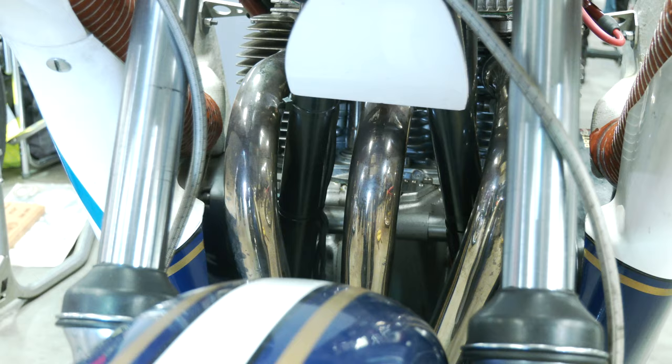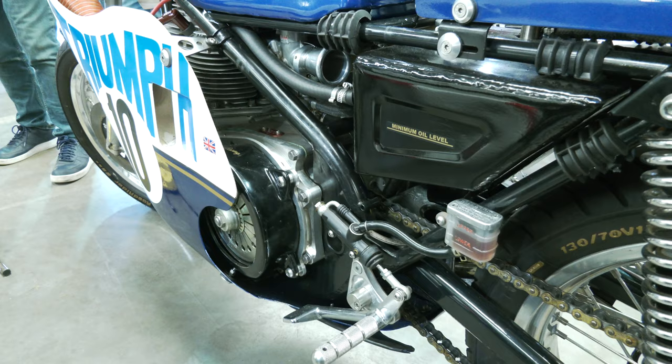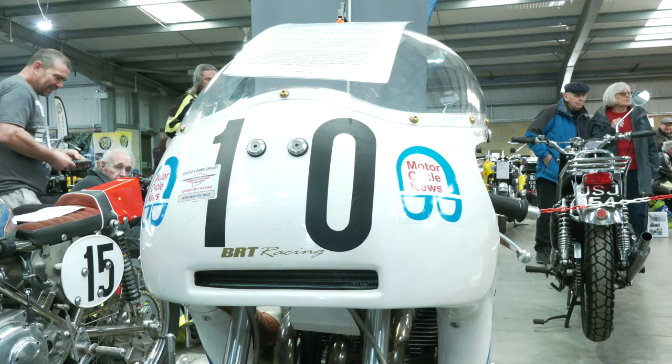This particular one is an 850. They were 750s originally, but 850 gives it a bit more power. It's got a six-speed box on it. We changed the clutch from the original to an external air clutch. It makes it a lot lighter on the hand, less slip and so on.